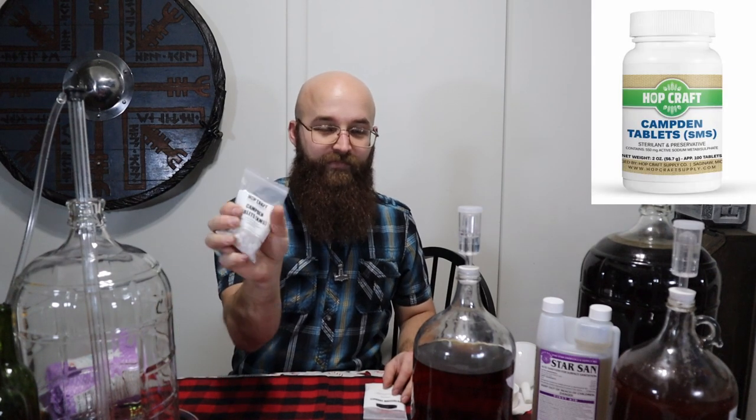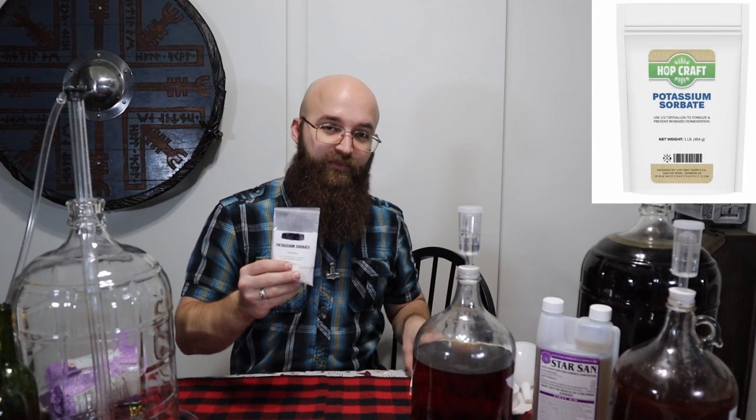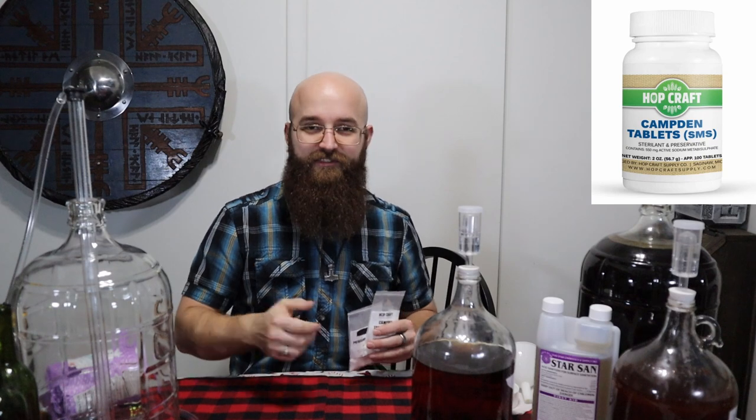First off, you want to add a Campden tablet to your carboy while you still have your mead in there, just to sanitize it. Then, to make sure your yeast is taken care of if you're going to back-sweeten, you want to put in your Potassium Sorbate. The reason is that if you back-sweeten, you're adding sugar to your must. Active yeast will convert that sugar through fermentation, creating pressure and CO2. If you don't kill off that leftover yeast and you add more sugar, you potentially risk your bottles exploding, or at the very least having the corks pop off — a pretty big mess. So Potassium Sorbate and Campden tablets are a must if you're going to back-sweeten.